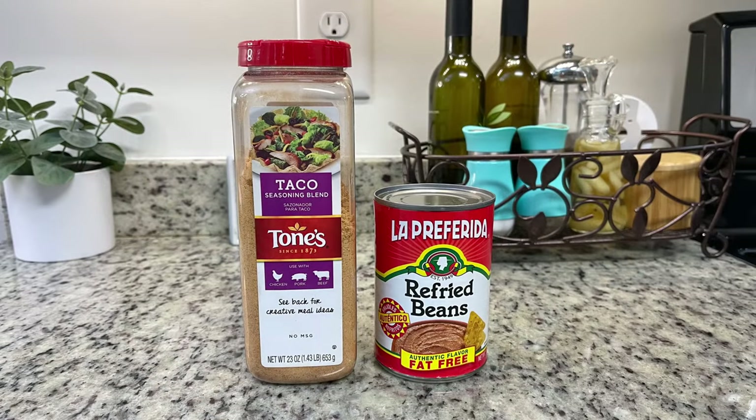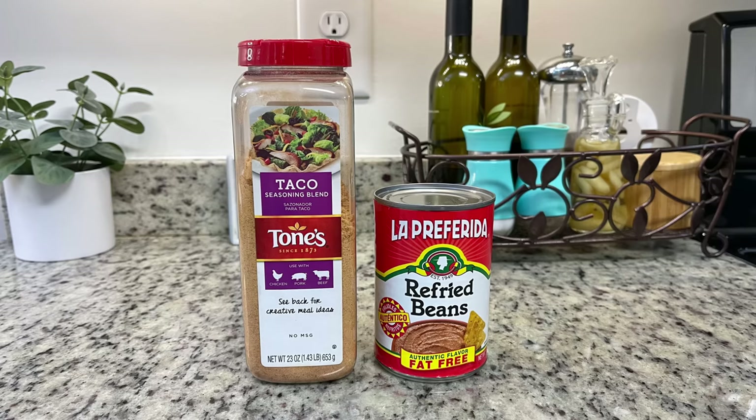Next we're going to need some refried beans. I'm using canned, but you could use homemade if you prefer. All I'm going to do is warm up the refried beans with a little bit of water and some taco seasoning. I've also made this before using refried black beans and that was yummy too.